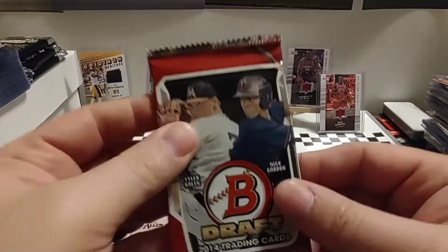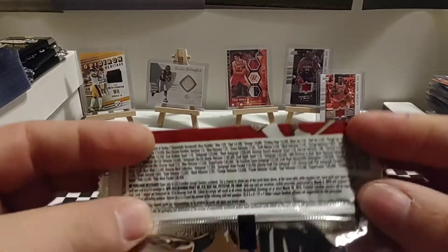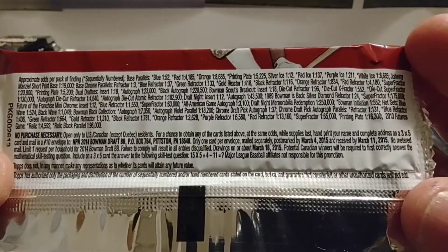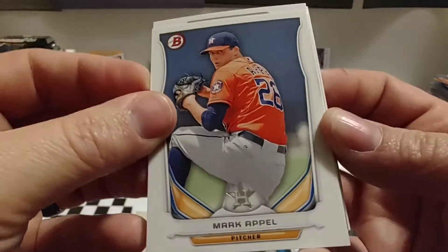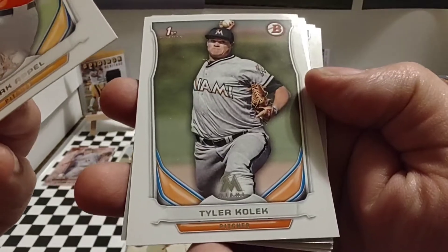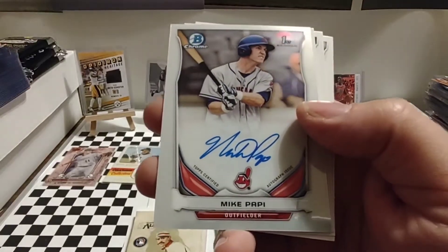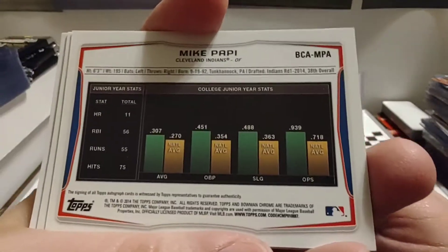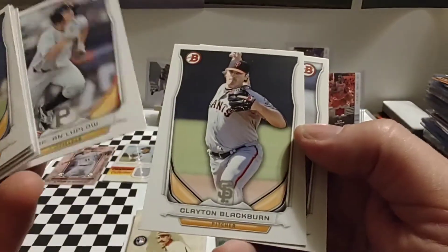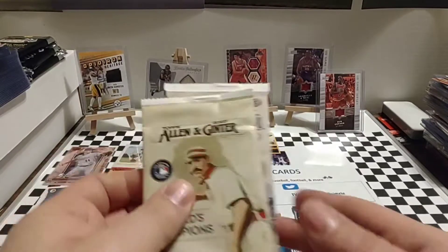Next up is 2014 Bowman Draft. Not sure who's going to be in this set, as this is the first pack of this I've ever opened. Let's look at the back of the pack and see what the odds are. Looks like there's a lot of different inserts and parallels we could pull. We're going to start off with Mark Appel, Tyler Kolick — first Bowman card there — Jacob Gatewood. We got a hit right out of the box: Mike Pappy. Let's see if that might be numbered on the back. It is not numbered, but we did get a hit. So that's very awesome. Jordan Luplow, Clayton Blackburn, and Jackson Reetz. Very cool to get a hit in just our second pack.